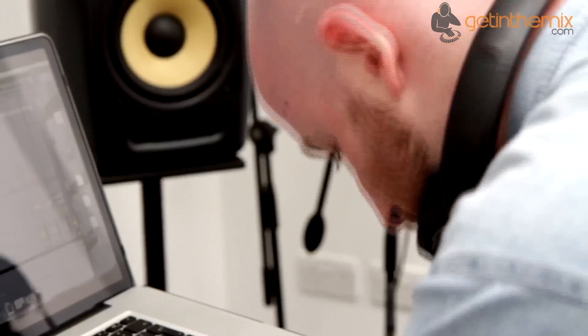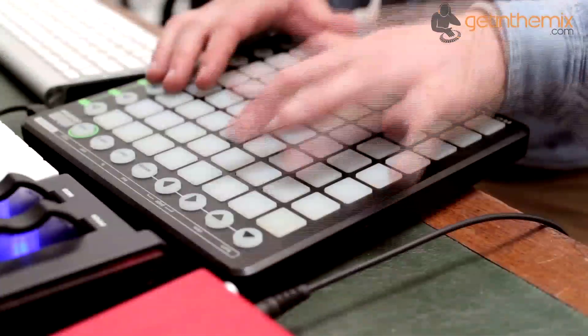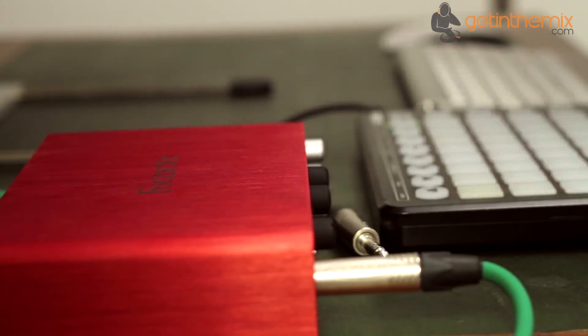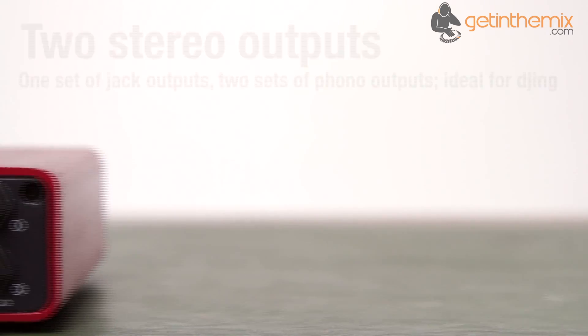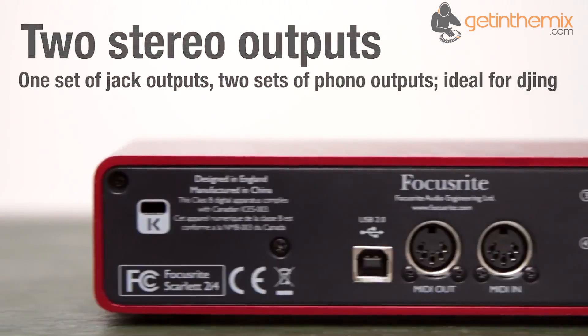The Scarlett 2i4 comes complete with an excellent package of software tools to help you get your music down straight away. The latest version of Focusrite's Scarlett plug-in suite includes compressor, reverb, gate and EQ in the form of VST, AU and RTAS plug-ins.